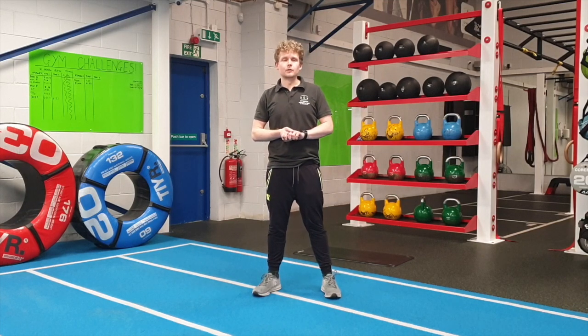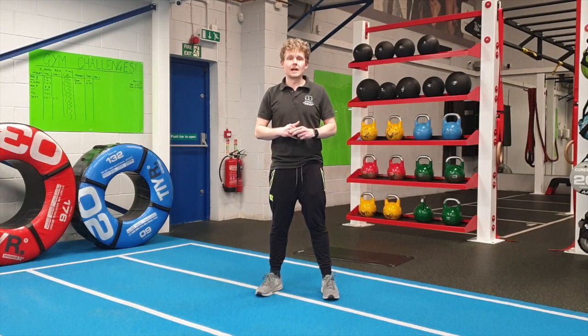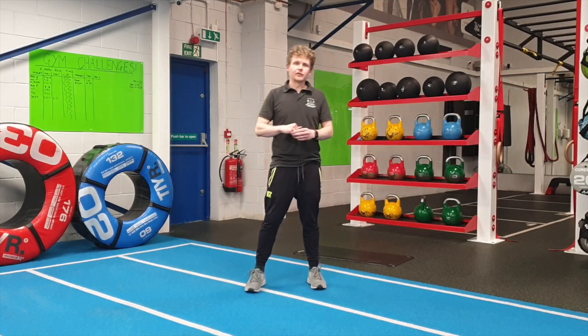Hi guys, this is Chris from Jimbo-Sawston. This is the Beginner's Fitness Test. You're going to be doing five exercises and you'll need to see how many reps you can do each exercise for. You're going to do that every Friday so you'll be able to see how you improve. I'm going to take you through the five exercises.